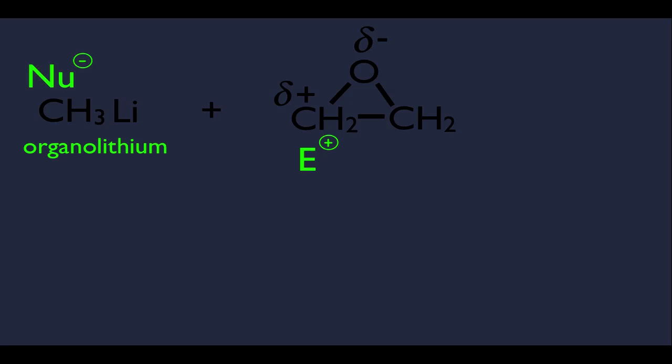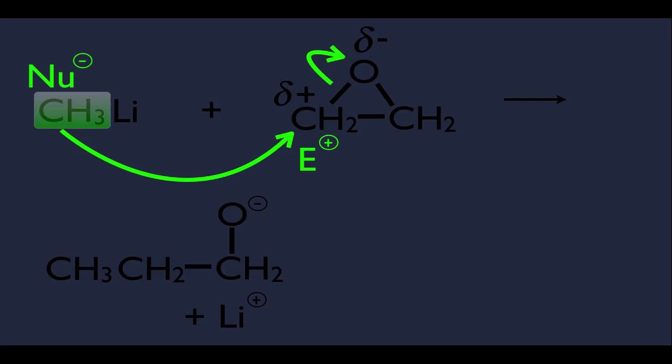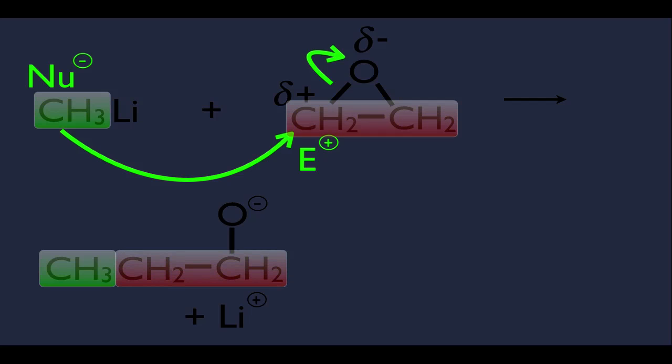The first step of the mechanism: the electrons on the nucleophile attack the electrophilic carbon. Because of that new connection, the attacked carbon would have too many bonds, so the electrons in the epoxide ring connected to the oxygen have to let go and move up onto that oxygen. We end up with this product, plus a lithium+ side product. The methyl from the organolithium is now connected to the carbons that were in the epoxide.